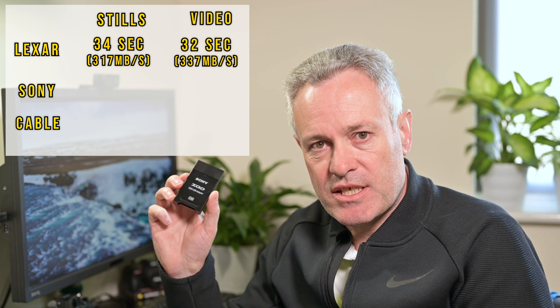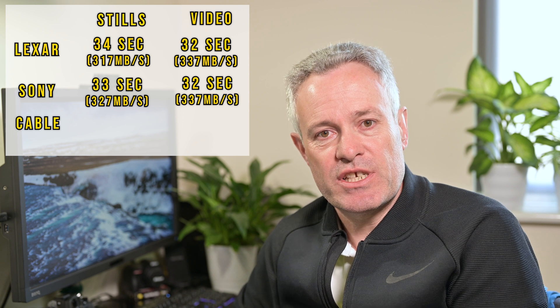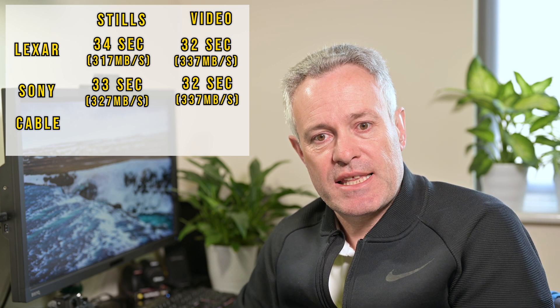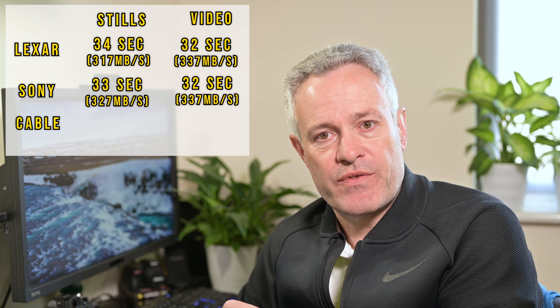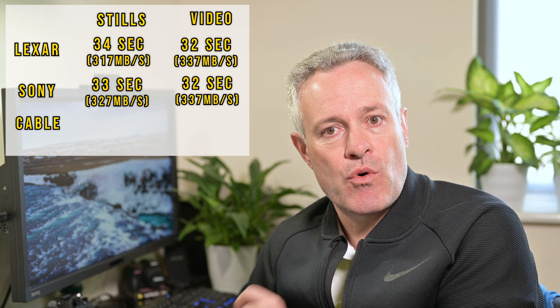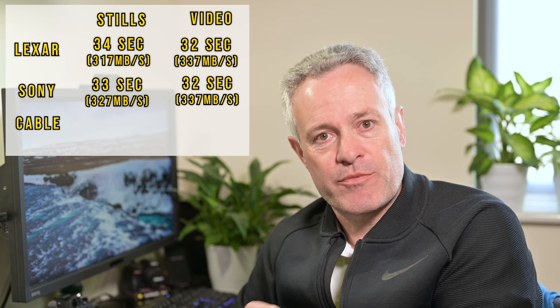Looking at the Sony card reader: the 10 gigabytes of NEF files took 33 seconds — one second quicker than the Lexar — giving a transfer speed of 327 megabytes per second. The video files took 32 seconds, the same 337 megabytes per second. So overall we have transfer speeds of between 317 and 337 megabytes per second against the theoretical card maximum of 440 megabytes per second — fairly good speeds and not much difference between the two card readers.